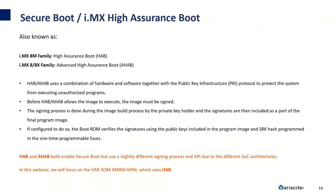NXP's and Variscite's implementation of Secure Boot is called High Assurance Boot for the IMX-8M family, and Advanced High Assurance Boot for the IMX-8 and 8X family, also known as HAB and AHAB. HAB and AHAB use a combination of hardware and software together with public key infrastructure to protect the system from executing unauthorized programs. Before HAB or AHAB allows the image to execute, the image must be signed. The signing process is done during the image build process by the private key holder. If configured to do so, the boot ROM will verify the signatures using the public keys included in the program image and the SRK hash programmed in the one-time programmable fuses. In this webinar, we'll be focusing on the VAR-SOM-MX8M Mini, which uses HAB.